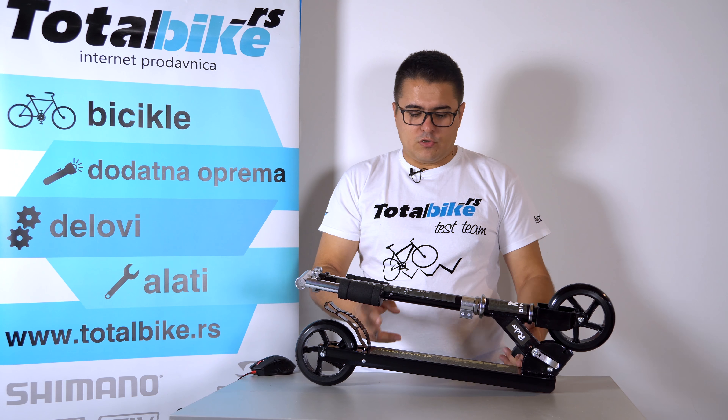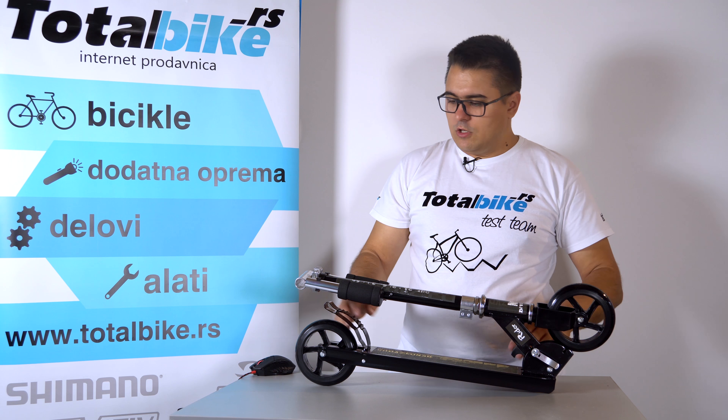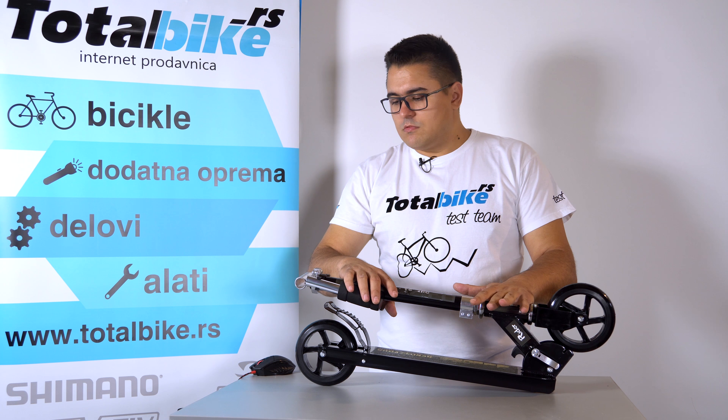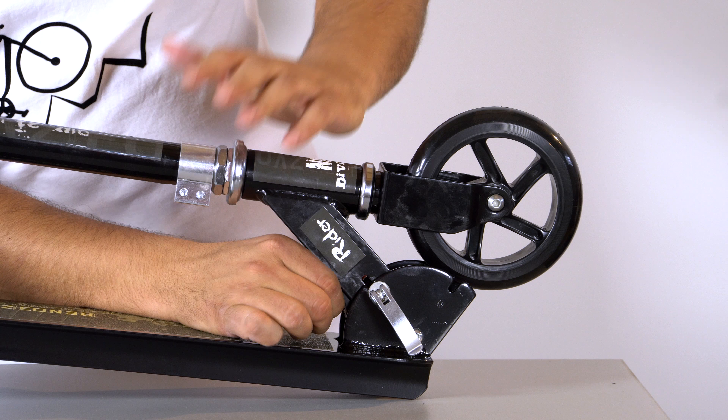Vidimo da ima lepu gaznu površinu za to jedno stopalo s kojim se oslanjamo — ovde stane broj 45-46 sigurno. Njegova maksimalna dozvoljena opterećenost jeste 100 kg i stvarno ne bih išao preko toga, nije baš previše bezbedno.